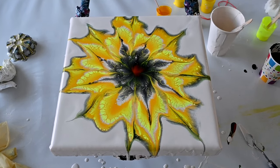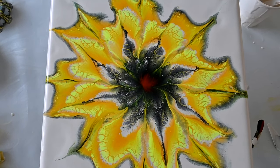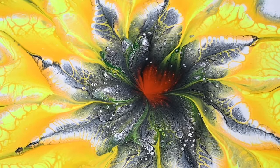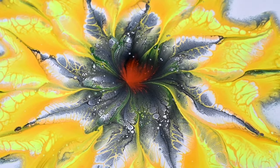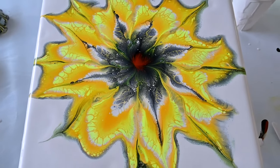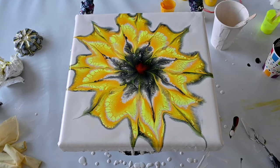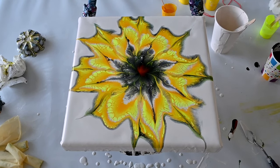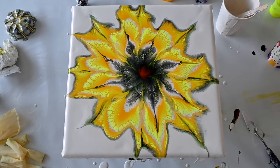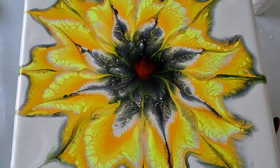Check out Fluid Art Boutique — come paint with me! We will do some of those flowers in Dublin, Ireland on the 25th of June, and in Washington D.C. on the 6th, 7th, and 8th of August. I would be happy if you would come to play with me and some paints.